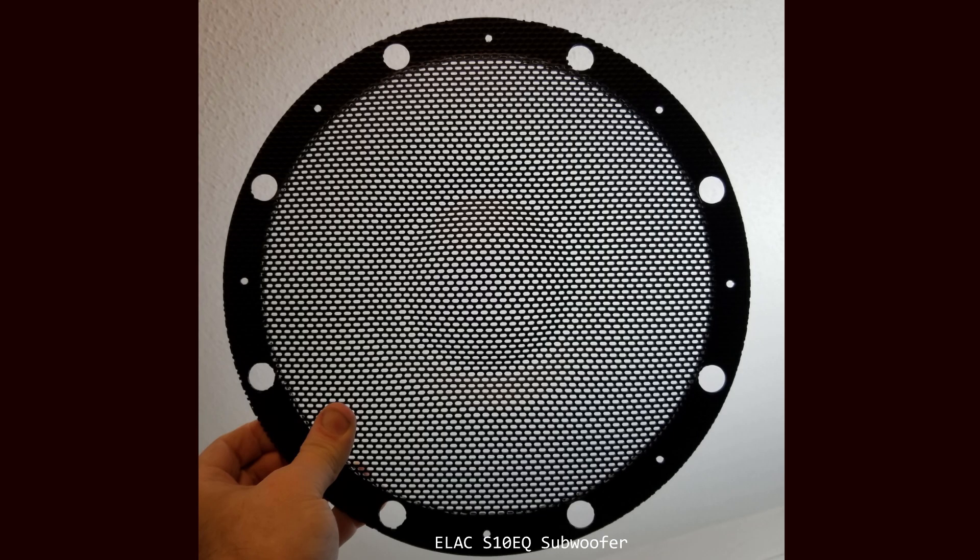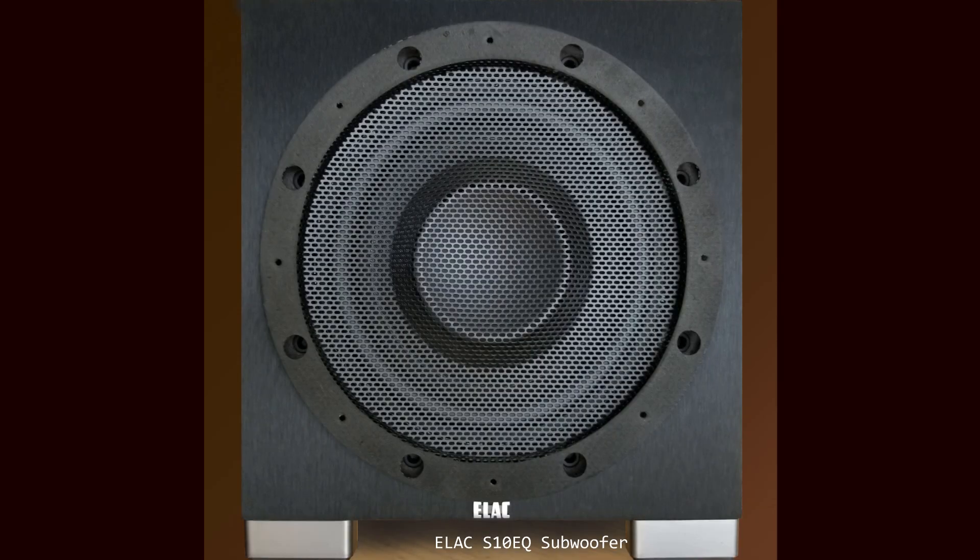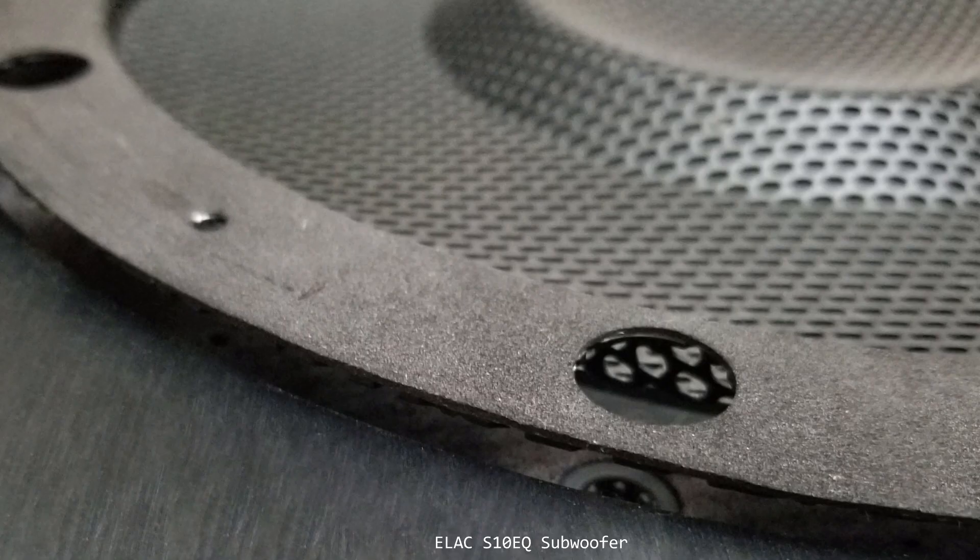Here's the metal cover for the woofer — it's fairly strong metal. This is a picture of the metal cover flipped over on top of the subwoofer, so we're looking directly at the back of it, and around the edge you see foam. Here's a close-up of the metal cover back — you can see the foam is pretty high quality and notice that it covers the entire surface that contacts the cabinet of the subwoofer. That's important because it means it won't rattle.